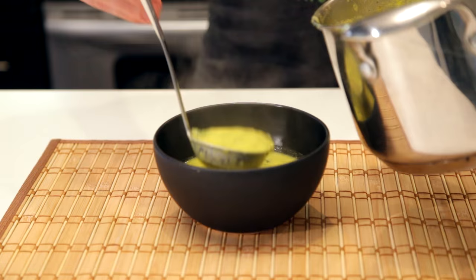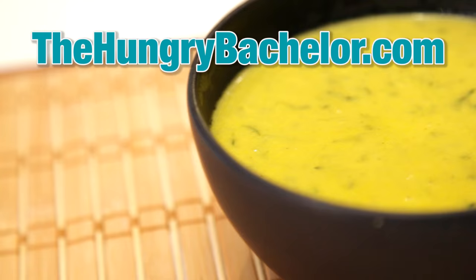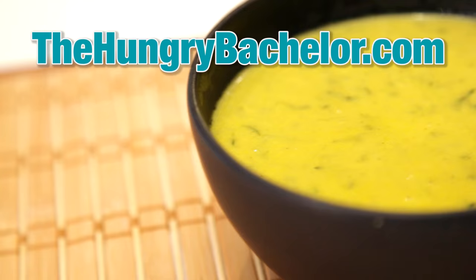And that's it. I know it's simple, but seriously, it tastes great and costs so little to make that it's definitely worth a try. For the full recipe, visit thehungrybachelor.com and don't forget to subscribe to our YouTube channel for more videos coming soon.